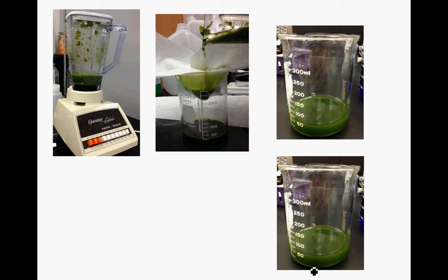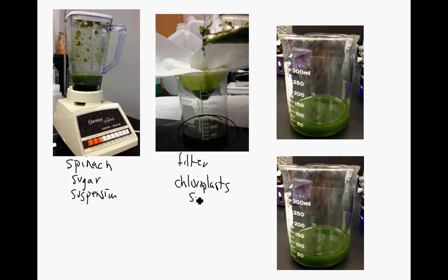I will take spinach and blend it in a sugar suspension, then filter it. We're going to take whatever's left at the bottom, and this will be our chloroplast suspension. The blending breaks open the cells. This is not a solution - the chloroplasts don't go into solution; they're not dissolved, but they are suspended in the liquid.